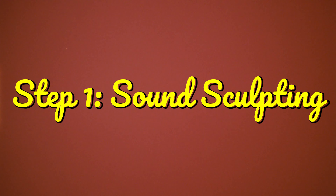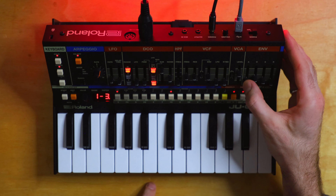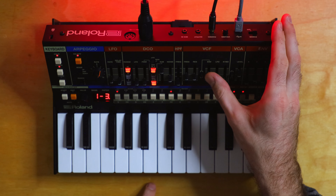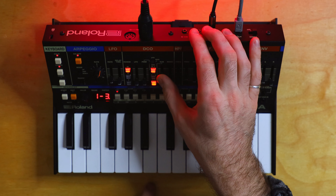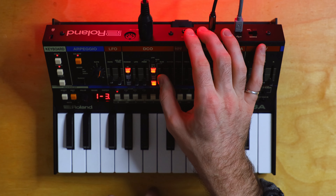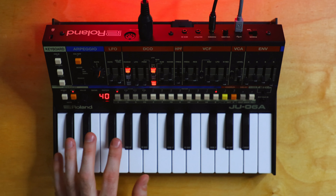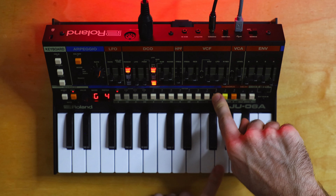We're probably just going to stick to one pattern for now. Let's find a sound. Step two is to come up with a sequence to vibe with. We'll head to the sequencer. I could just plug in notes here if I want — let's go to C and make this one an F. Just random. Let's try it out.